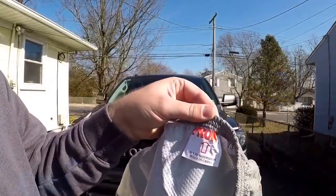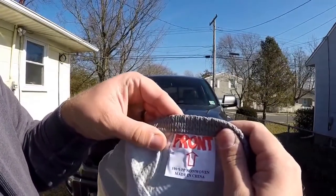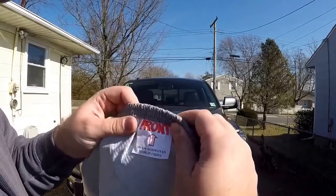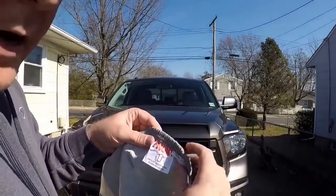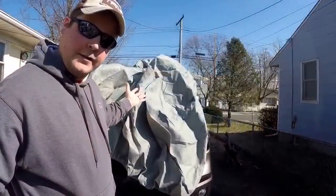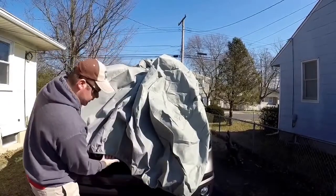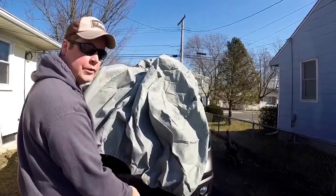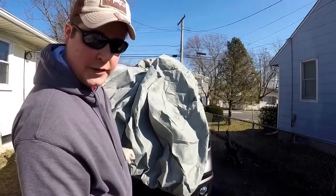So here's one thing. I'm unrolling the cover and the great part about it is it has a tab that says 'front' and another one on the other side that says 'back,' and that makes this a lot easier because the Tundra is a big truck. High five to carcovers.com already for that. So let's get this thing on the truck. Look, it's done — just kidding. What I did was I laid the cover on top of the truck with the front tab right here, then I'm going to pull it around the front and work my way to the back.